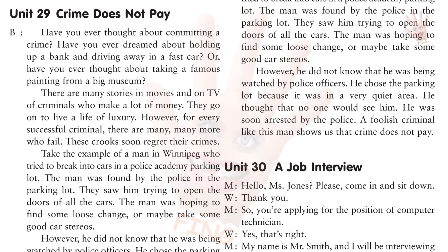Have you ever thought about committing a crime? Have you ever dreamed about holding up a bank and driving away in a fast car? Or have you ever thought about taking a famous painting from a big museum? There are many stories in movies and on TV of criminals who make a lot of money. They go on to live a life of luxury. However, for every successful criminal, there are many, many more who fail. These crooks soon regret their crimes.